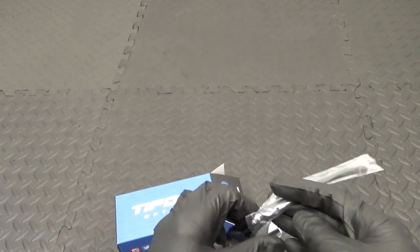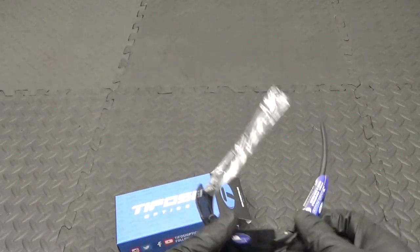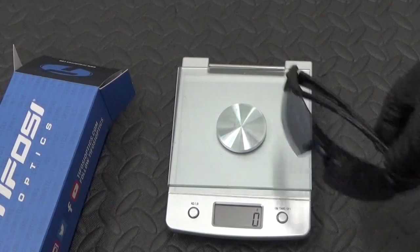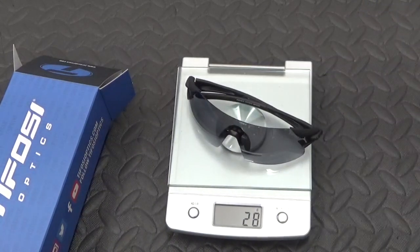I'll just pop these on the scale as well, just to show you what they weigh. Just put the glass on the scales there, see what they come out at. That's 27 grams.